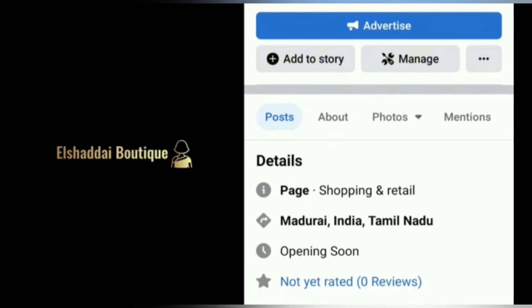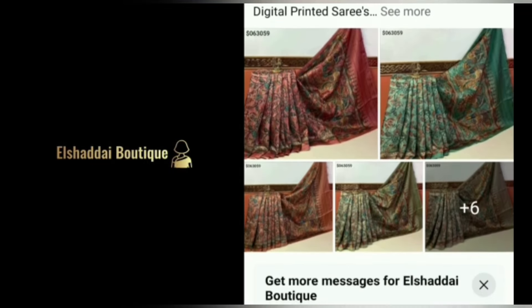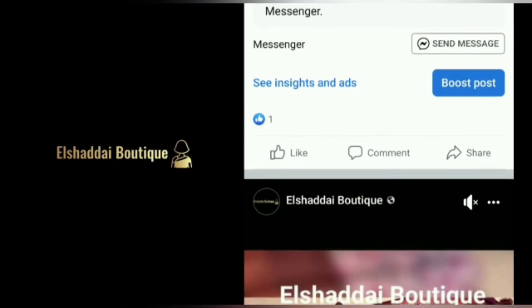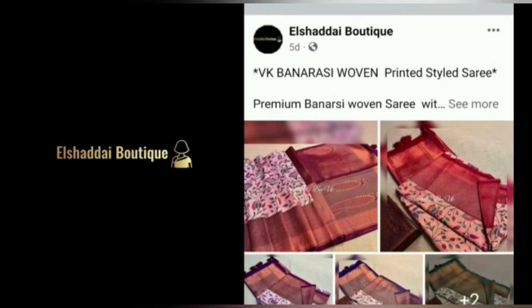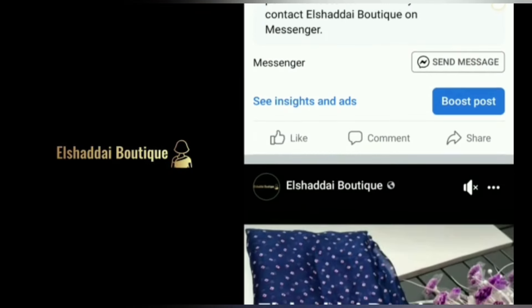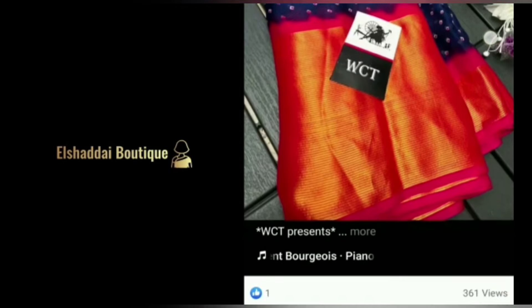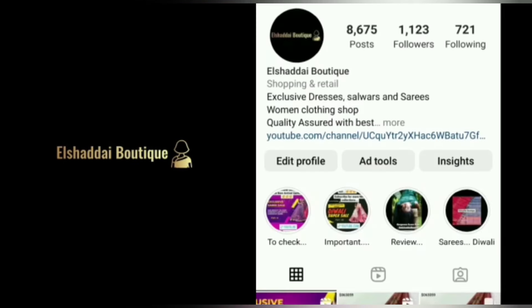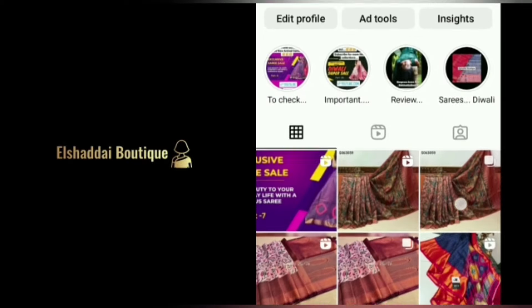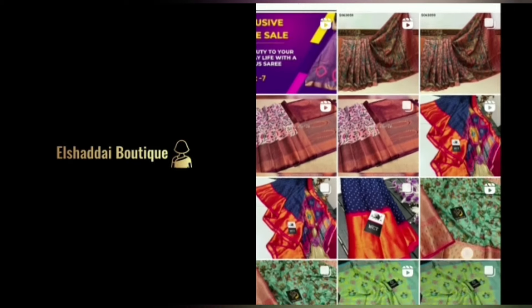We will see new collections on our Facebook page. You can find the link in the description and follow us there. Please share with your friends and relatives. We will also see new collections on our Instagram page — you can follow the link in the description.